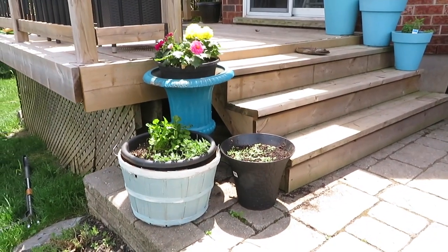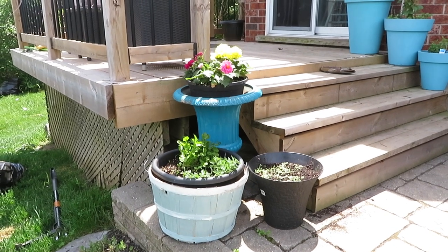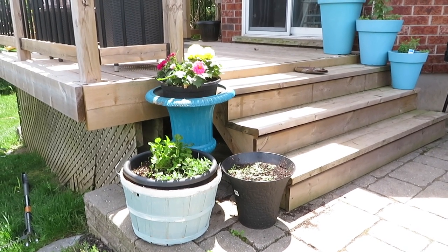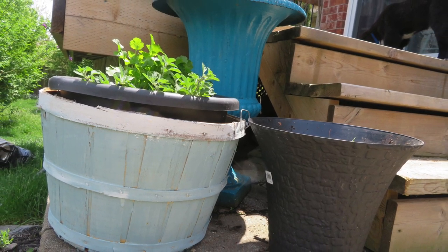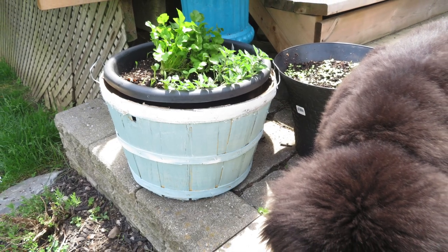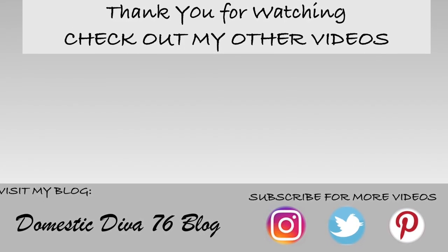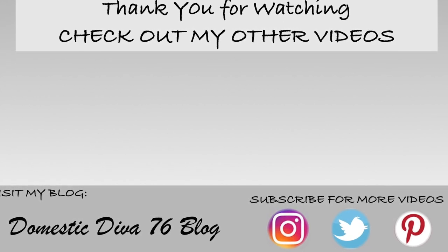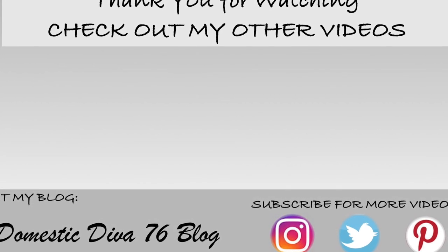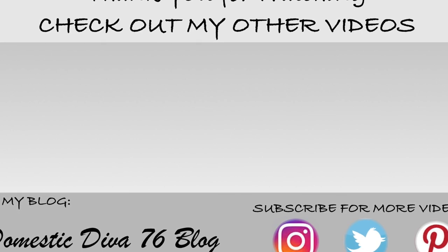I hope you guys enjoyed this video. If you did, give me a thumbs up. Make sure you check out Casey's and Jessica's channels as well as the playlist link down below. Until next time, hope you guys have a wonderful day — I'll see you in the next video.